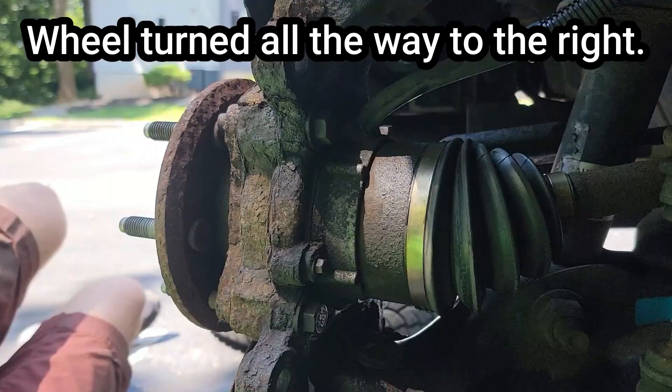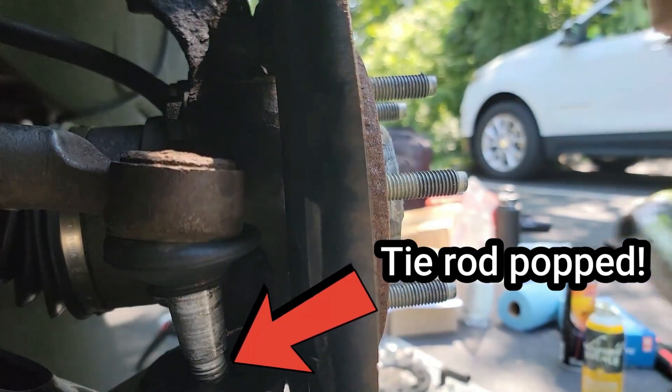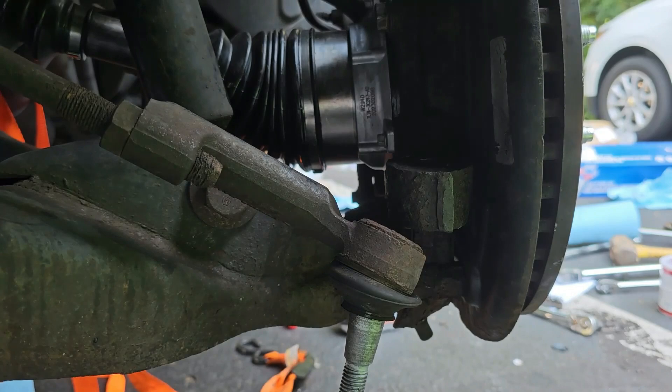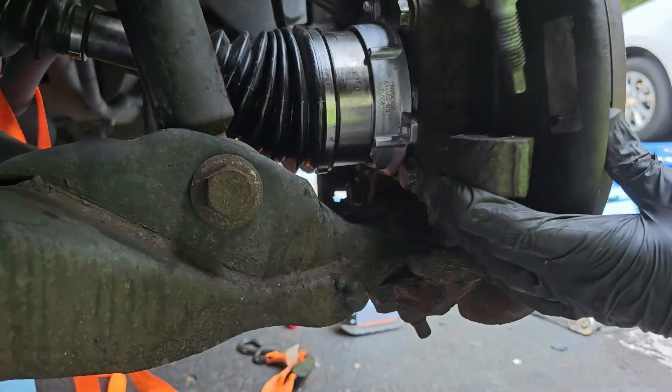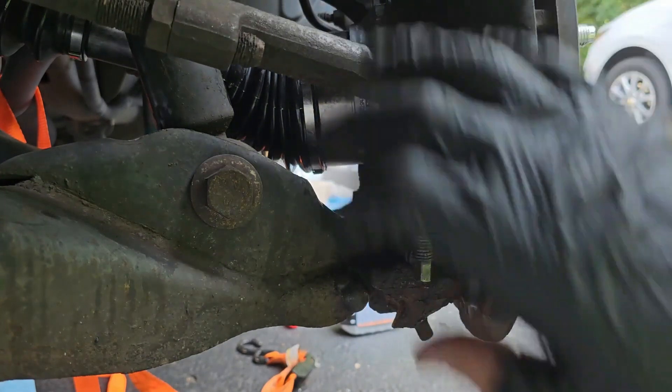I want you to take note of the wheel position. Now the wheel is turned the other way as I needed more access to these bolts. But now the tie rod has popped out of place — I believe it popped when I turned the wheel while trying to access that IWE bolt. Let's move on and get that tie rod nut back on. Just grab your tie rod and then maneuver the hub assembly to allow the tie rod end to slot into place.